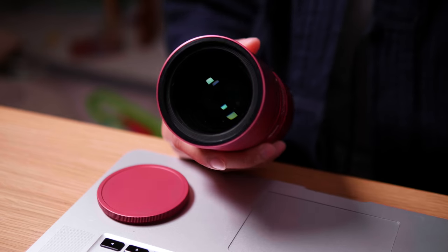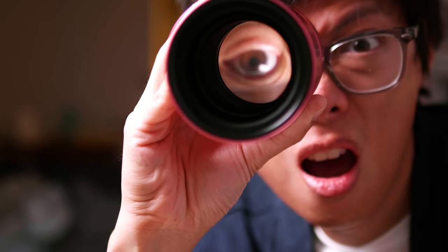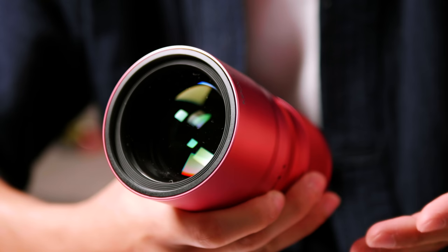It doesn't actually say what the filter thread size is — well, there's only one way to find out. 67 millimeter filter thread. It's got a concave front element, it's a bit like a Leica. What a front element! It is a hefty bit of glass, it's all glass inside.